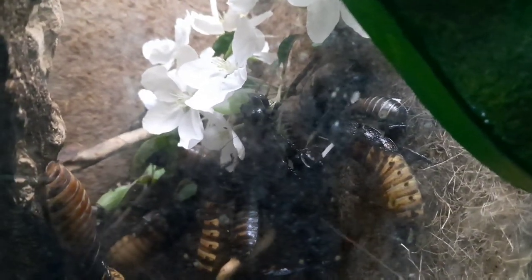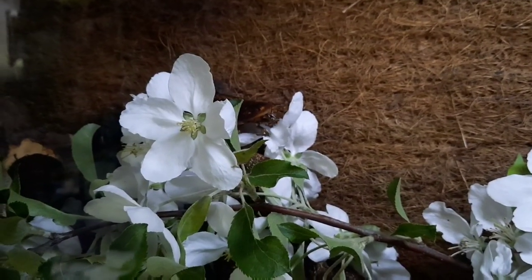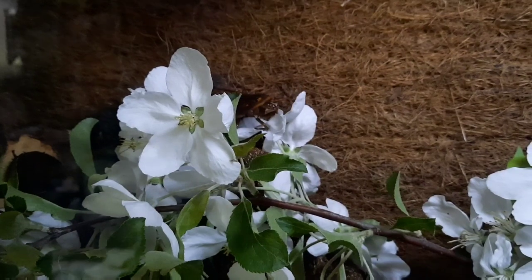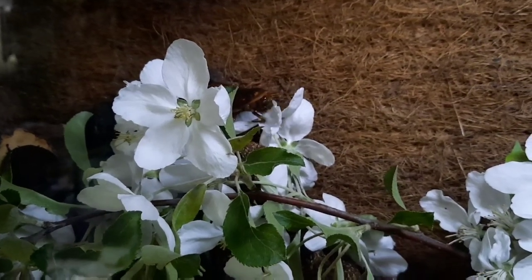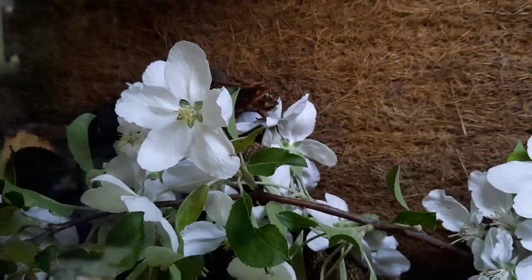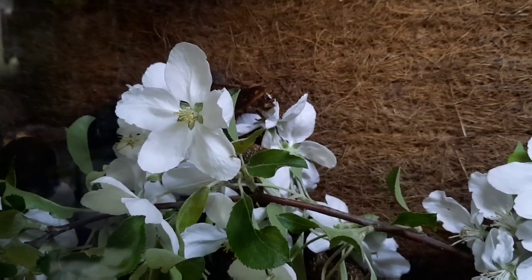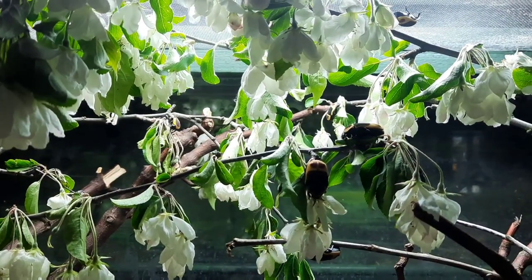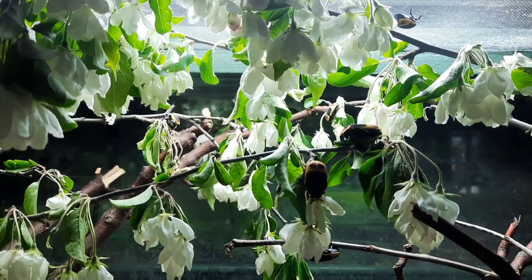You can use things like this not just for your pet invertebrates but also your live feeds as well. Here you can see a giant peppered cockroach nymph tucking into a blossom. I absolutely love this time of year because a lot of the trees around the park are in flower, so I like to go around and collect them. This cherry tree is certainly one of their favorites.